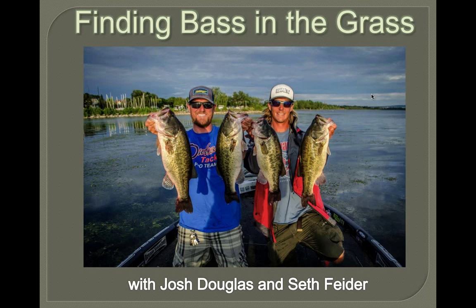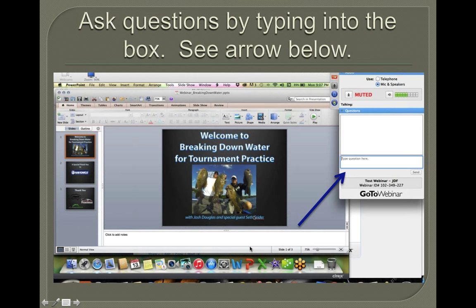Alright, everybody — thank you for signing on. We got going a little bit late; a lot of people are letting us know they're coming on. We believe we got our camera on right now. I'm Josh Douglas, and my good buddy is Bassmaster Elite Series Pro Seth Feider. We're going to let this camera rock for just a little while, then we're going to shut it off for the presentation.